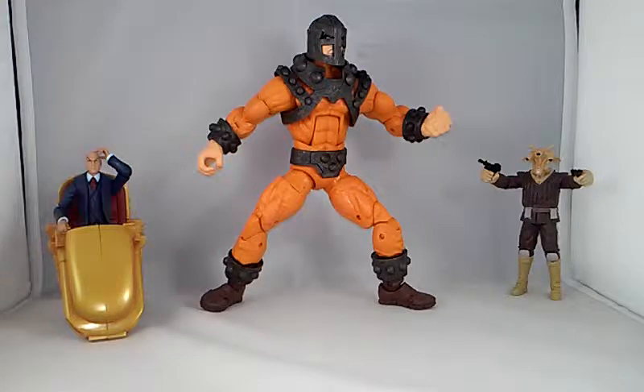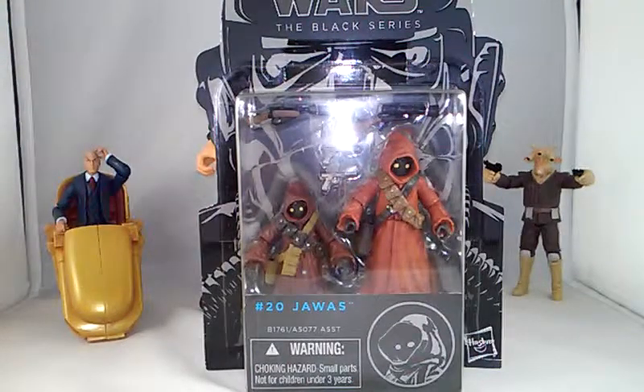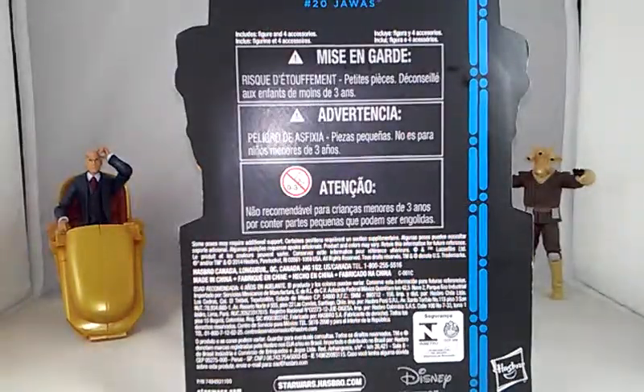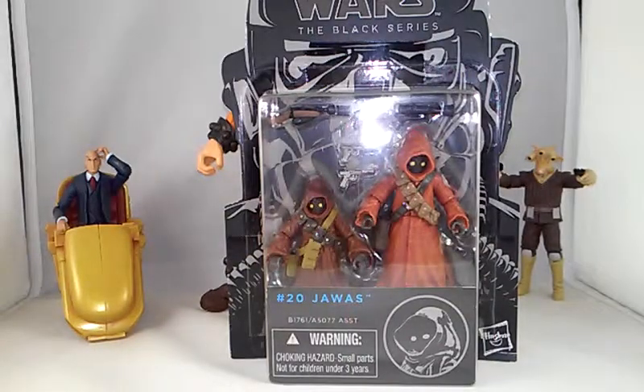So this guy is number 20 and I don't know what wave this is. It comes with the Jawas — this pack right here comes with two Jawas. It comes with two pistols, two kind of mini muskets, and two side blasters — hand blasters. It just sucks that we don't have these at Targets and Walgreens because of where I live. There's no Walmarts, that sucks man.